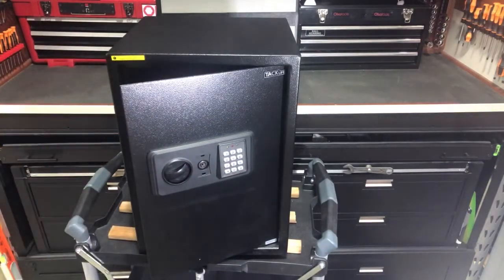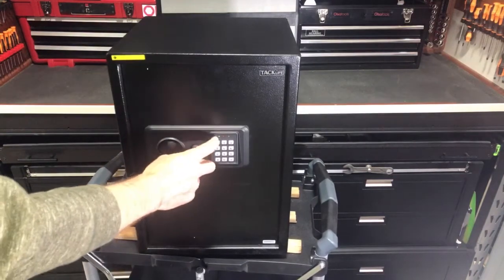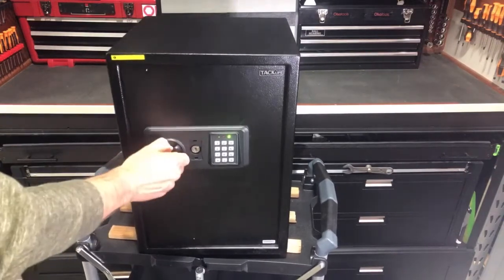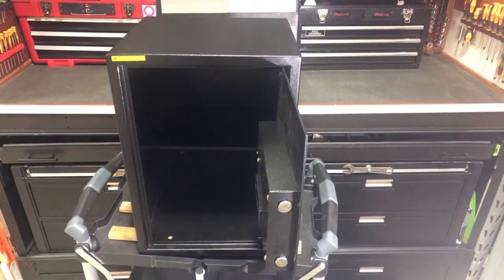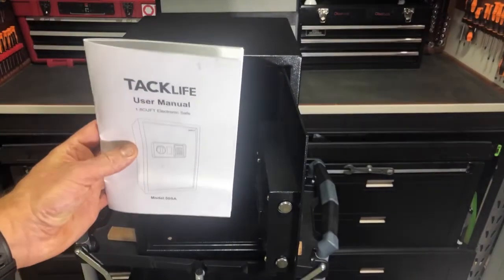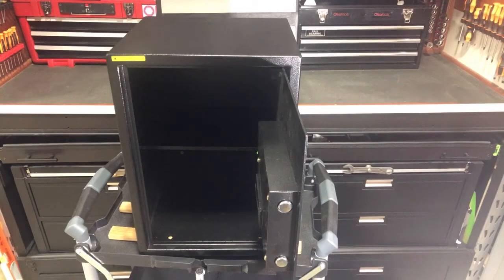That accepted the code — we heard that double beep. You can do a code anywhere from three to eight digits and then you're good to go. So if I close it and do one, two, three, four — now we're unlocked. Very easy to go ahead and set that code. All the directions are included in the user manual, so if you forget how to do any of them, they're right there, or you can just watch this video.